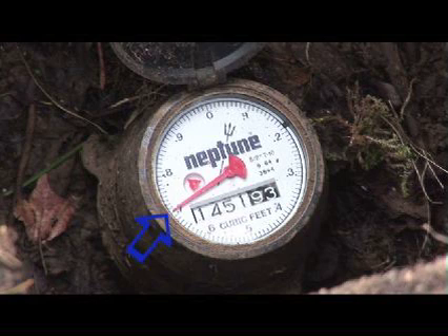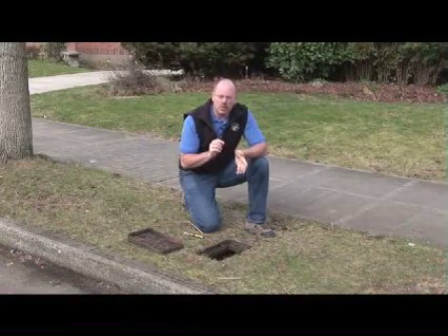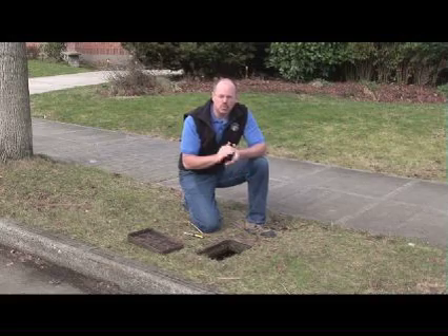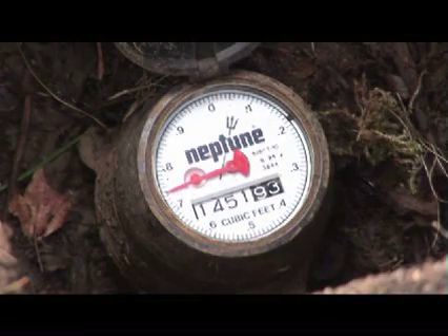The sweep hand moves at a much slower pace than the leak indicator. So to determine whether or not there's water moving through the meter, you might want to mark the sweep hand, come back in 20 minutes, and see if it's moved. If it has, then there's water moving through the meter.